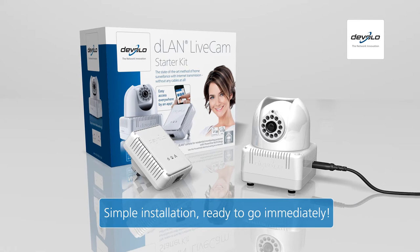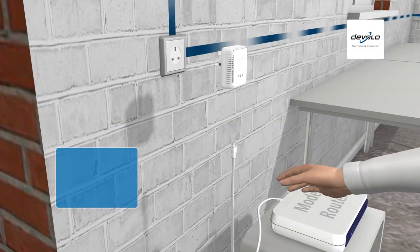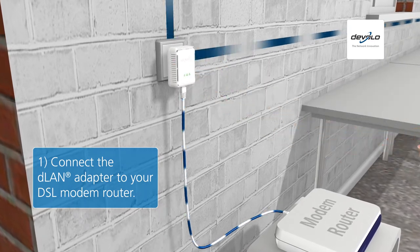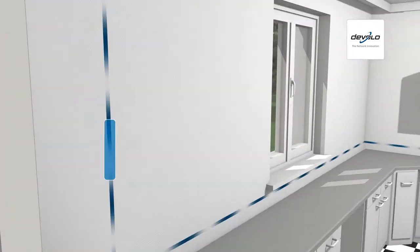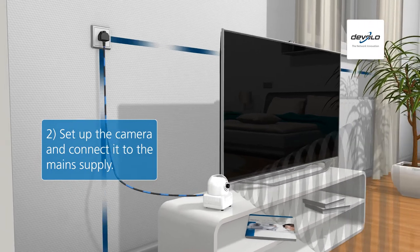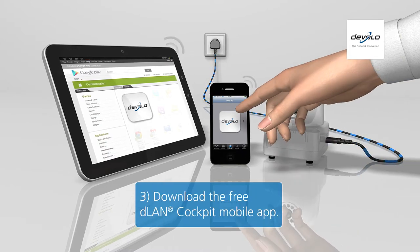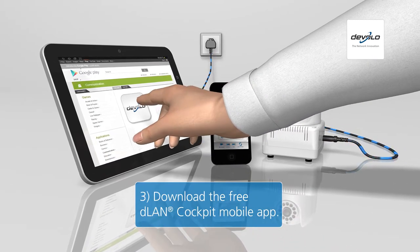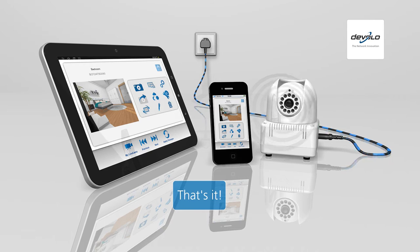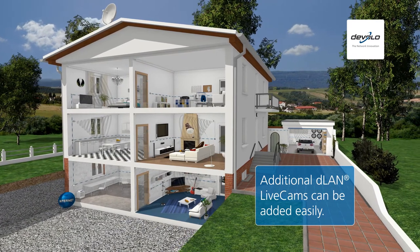The installation of the D-Lan Livecam is very simple and only takes a few minutes. Connect the D-Lan Powerline adapter to your router and connect it to the power outlet. Position the D-Lan Livecam and connect it to the main supply. You can easily download the free D-Lan Cockpit mobile app from the App Store or the Google Play Store — and you're done! Additional live cams can easily be added to monitor additional areas of the house.